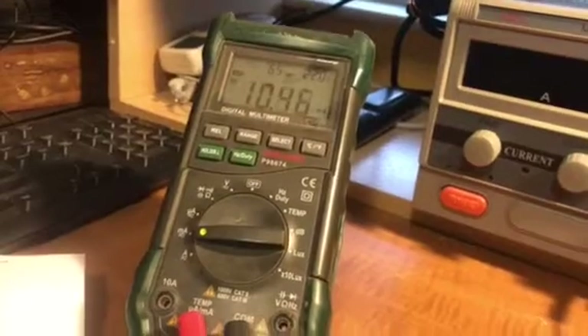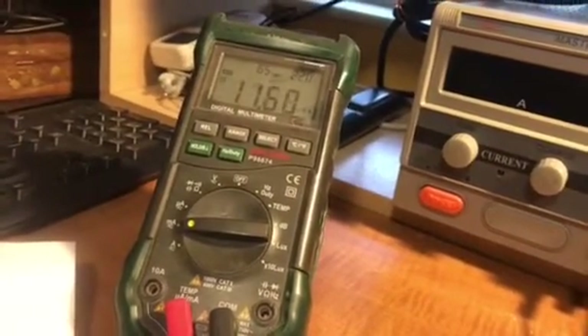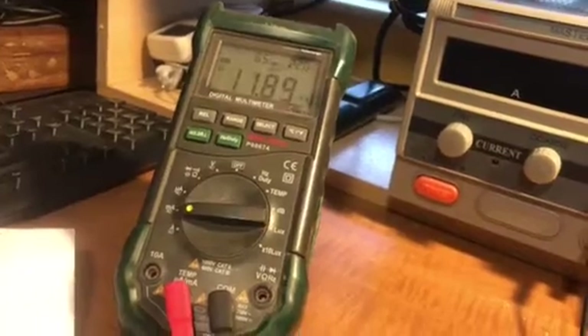I'm going to turn it on and let it go. It's showing about 10, 11, and dropping to 8 milliamps.